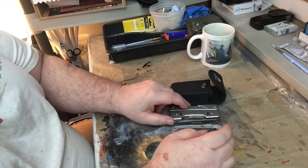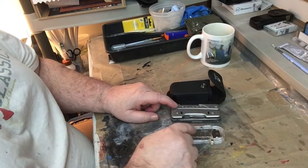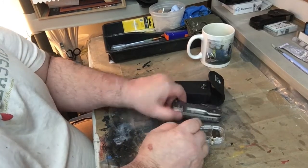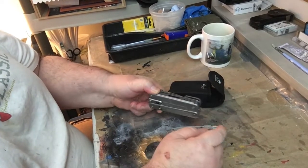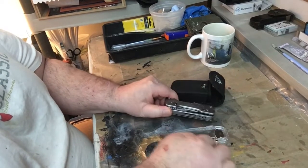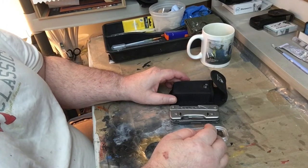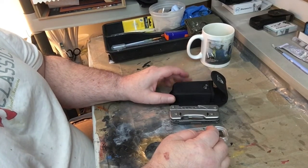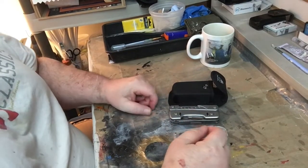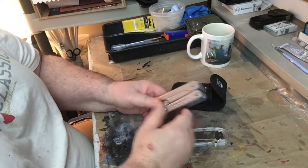The ability to swap blades out is great — you don't end up with one thick tool crammed with all the blades like a Swiss Army knife or Victorinox where the tool ends up this thick. This design is nice and manageable in the hand.